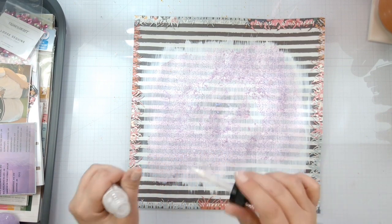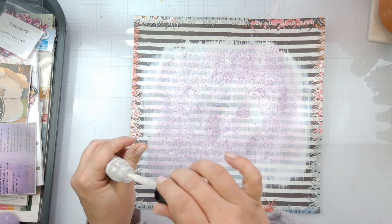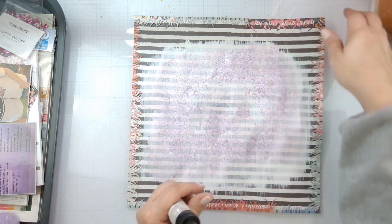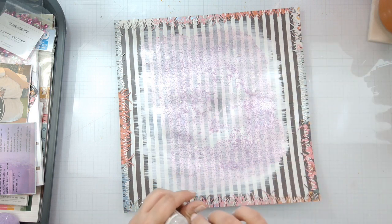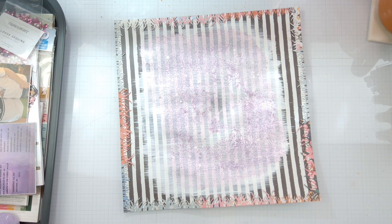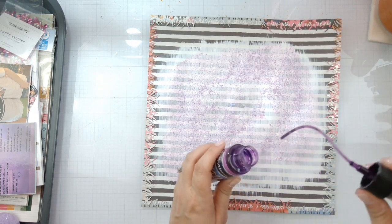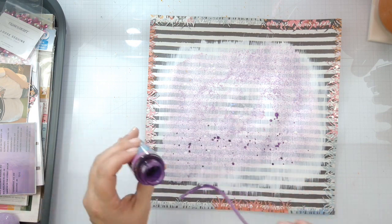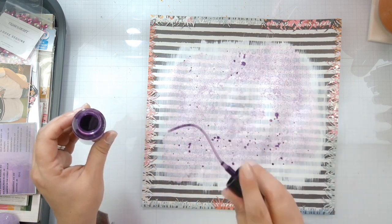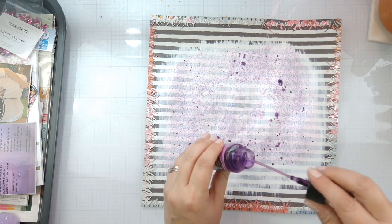Then we're going to come in and I want to do some splatters — just a light array with that aqua pigment. Then I've got some Chroma Mist here in lilac purple and I'm going to do splatters in that too, just to intensify the background and add a little more depth and dimension to it. Mixed media is really all about the layering.